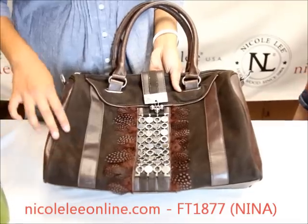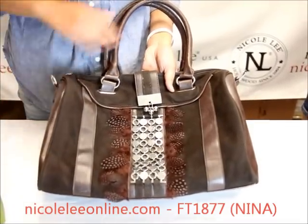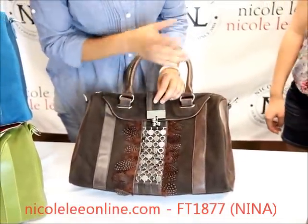The bag itself is made out of a faux leather with a coordinating faux suede, so it's really soft to the touch. There is piping along the edge of the top end here, just to add some more detail.